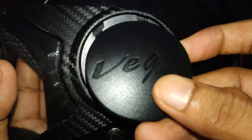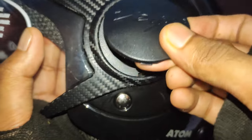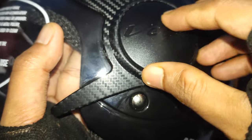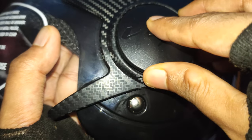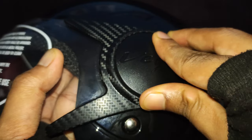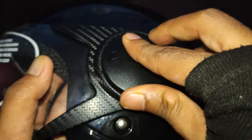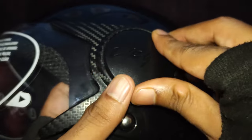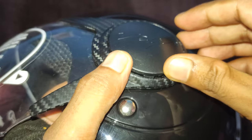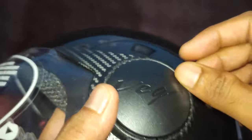Put it closer and first you need to put it into these two slots very carefully so that you don't end up breaking it, because once you break it it won't fit well. You have to be very careful — it's a bit tricky. Once that's in, you put in the lower side below and you get a click sound.